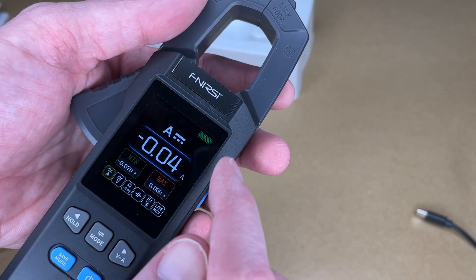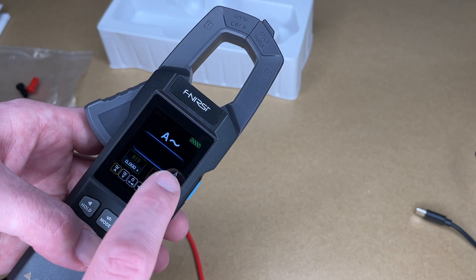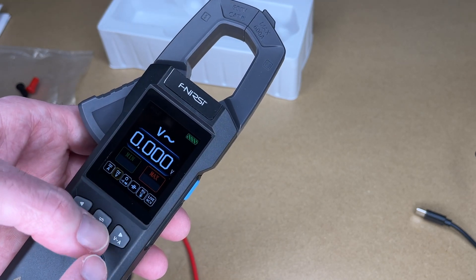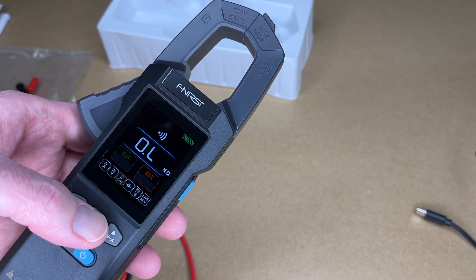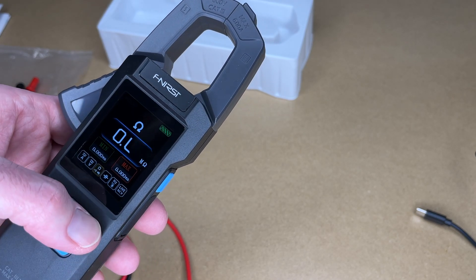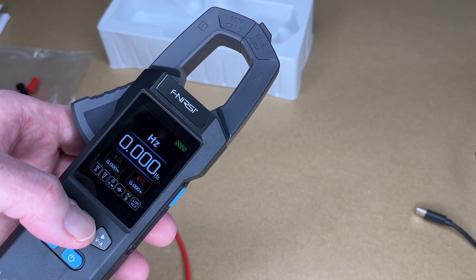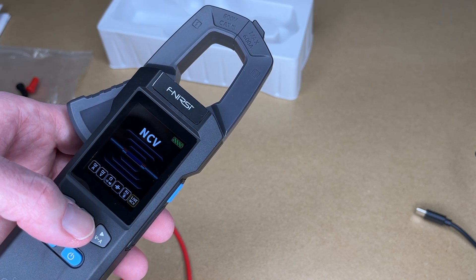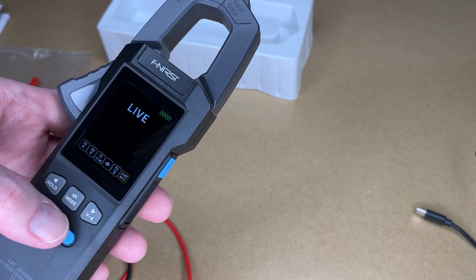Looking at the display: pressing mode cycles through DC amps, AC amps, DC volts, AC volts, ohms, continuity, diode, capacitance, frequency, temperature, live power, and non-contact voltage. The bottom of the screen also shows where you are in the mode cycle.